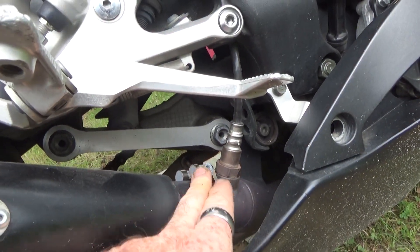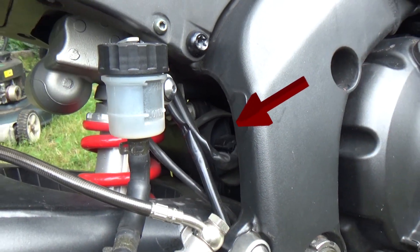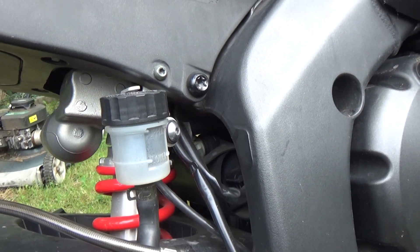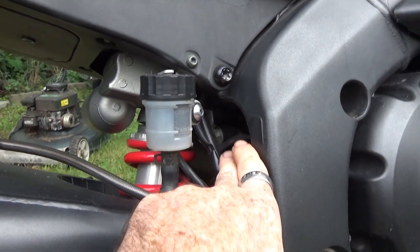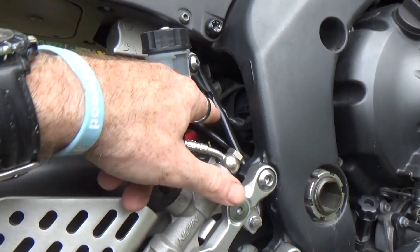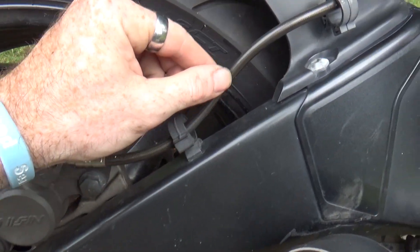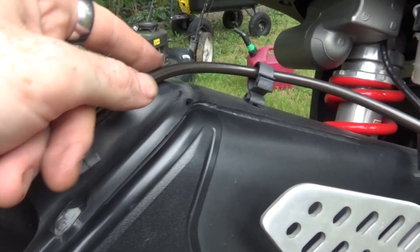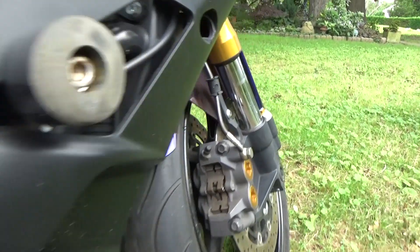That also means the servo has been disconnected. The servo is right here, and I don't have a servo buddy. The cables themselves have been taken off the servo, so not only is the valve not here, but the cables don't run up here either. One of the nice things I also saw - these are steel braided brake lines, this is the rear one. The front has them too on both sides. That makes me very happy because I would have done this anyway.